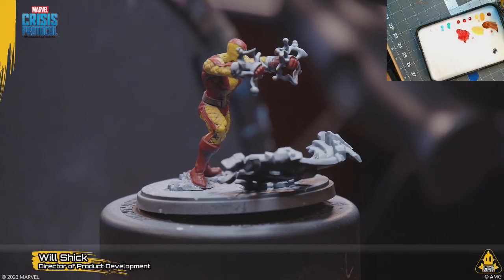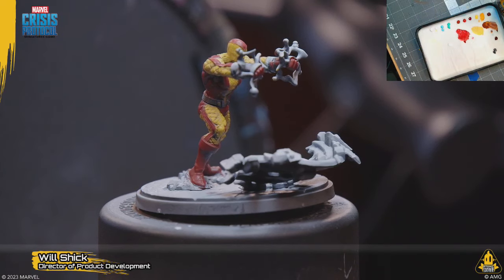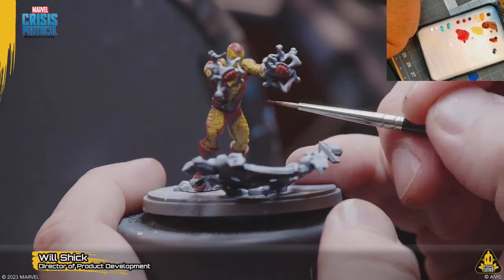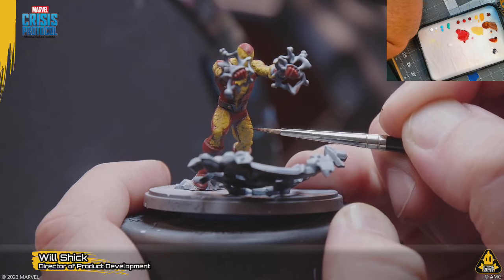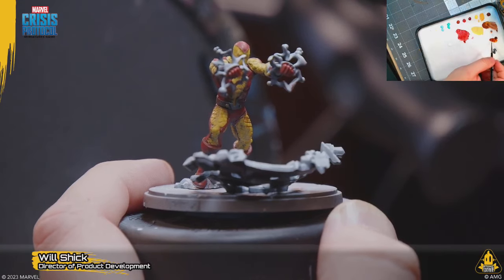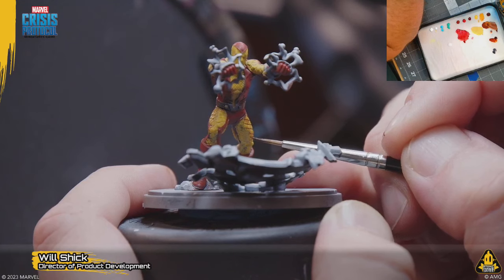We kind of lost ourselves on the red, so I'm going to just do a brown. Before we end, I want to do a little bit of lining on the suit because we lost some of our look. I'm going to do it the hard way — which is the way I normally wouldn't want to do if I could avoid it because there will be some cleanup — but I'm just using some transparent brown and carefully applying it following the paneling of the suit.